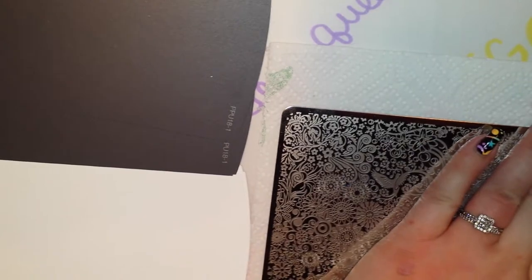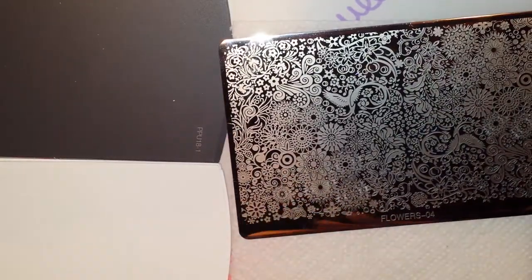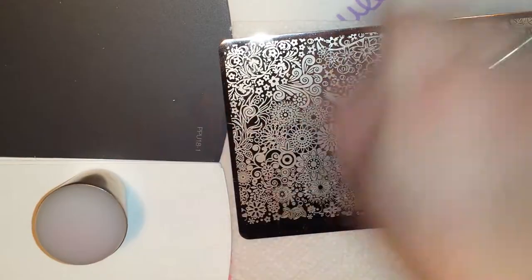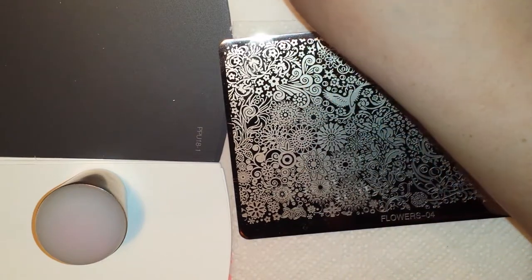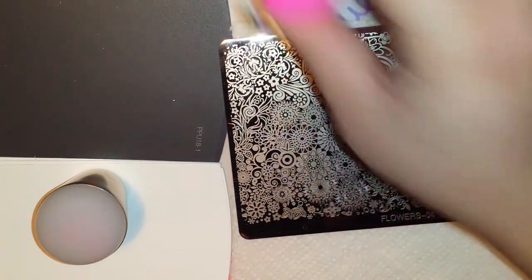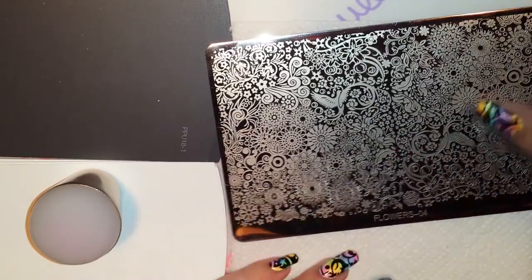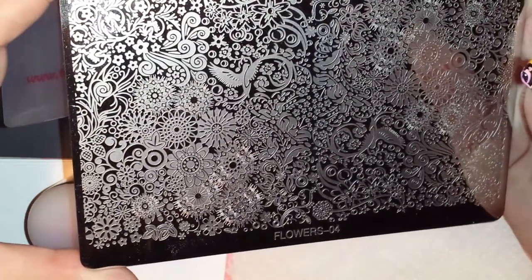Let's get the blue film off. Their blue film doesn't seem to leave any tacky residue or anything on there, so we should be good to go. To start off I'm going to be using my Creative Shop stamper. I also have my AliExpress, my Mou London, and my Fabry Nails cap holder and stamper. I'm just going to be grabbing them randomly depending on how they're working. I love this plate — I love the bird, all the flowers. It's very interesting. I hope it's not too much of a glare so you guys can see it well.